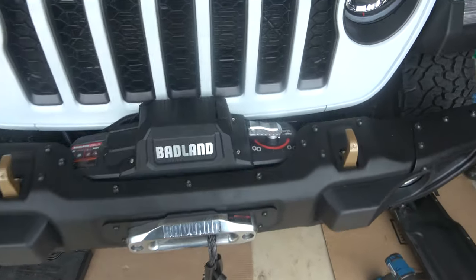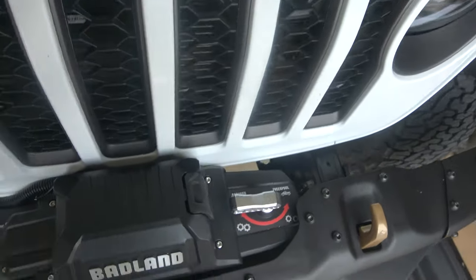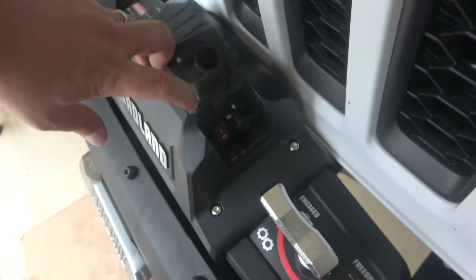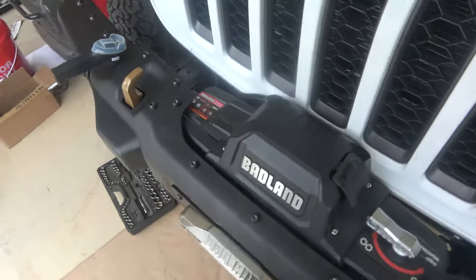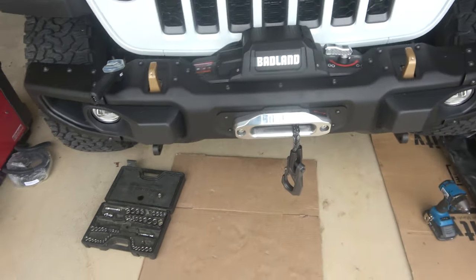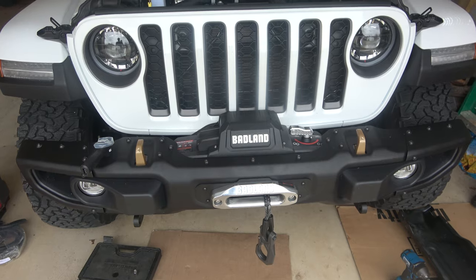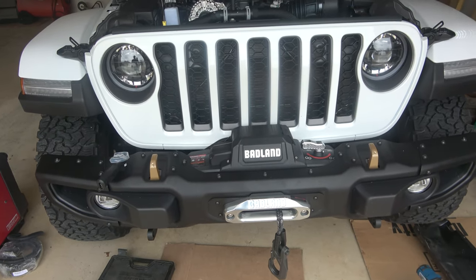One thing to keep in mind: the wireless has an on/off switch over here on the side. So when you first get it, it's going to be powered off — the light would come on the wireless but it wasn't working. So just be aware of that. But it's all wired up. You guys have a good one.